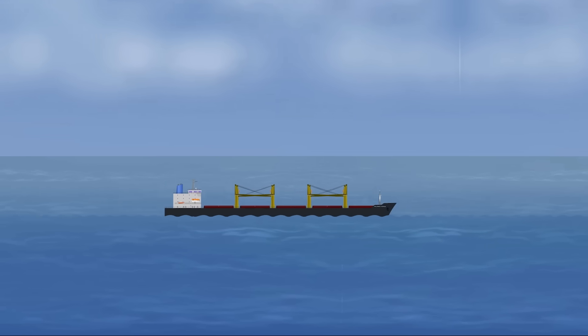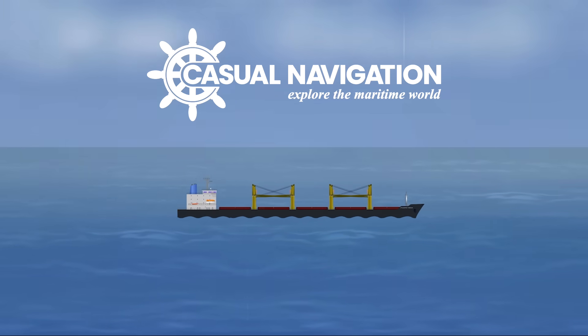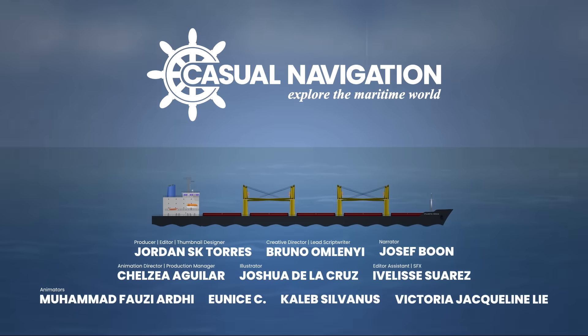Mind you, this could go really wrong. But why push an unfinished vessel into open water?